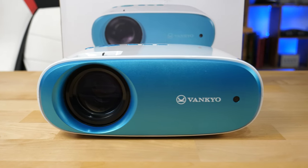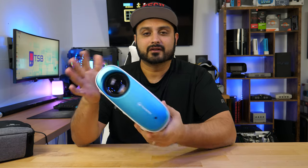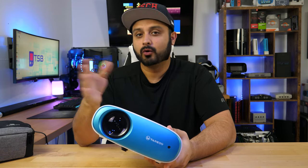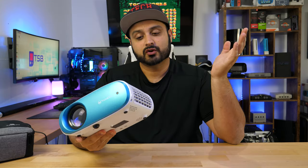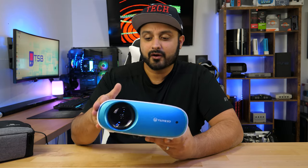This is a mini projector with a native resolution of 720p and boasts 3800 lux. Now it's not the same as lumens, but that's a whole other topic of discussion. I'm going to show you guys how this projector performs in a dark setting, what it looks like with the lights turned on, and overall what I think about this for about a hundred and ten dollars.